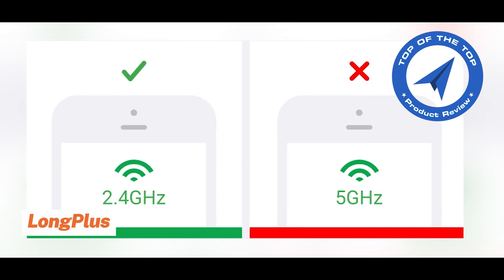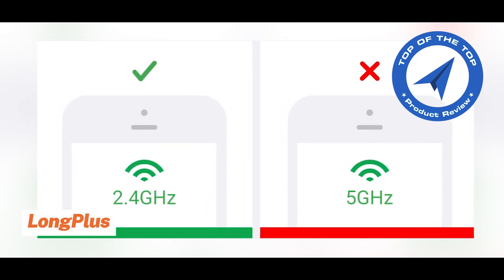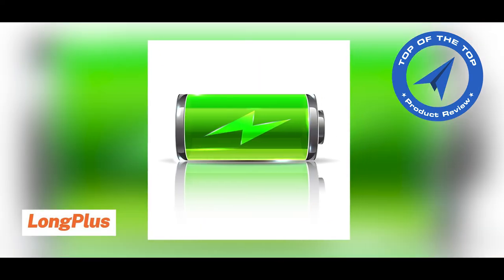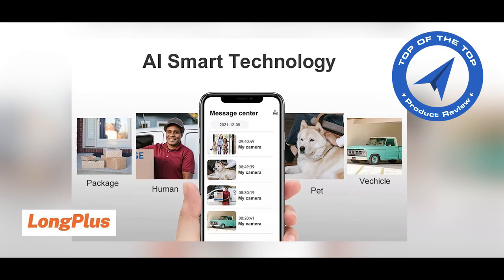This product supports 2.4GHz Wi-Fi network only — it does not support 5GHz Wi-Fi. Also, when you first purchase this product, make sure to fully charge it before first use. You can check these products on the Amazon Store.